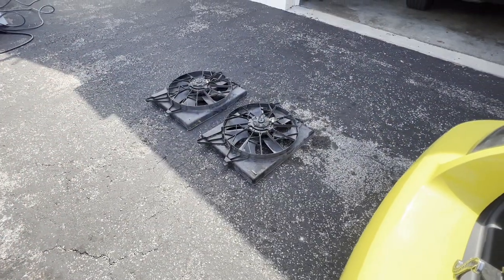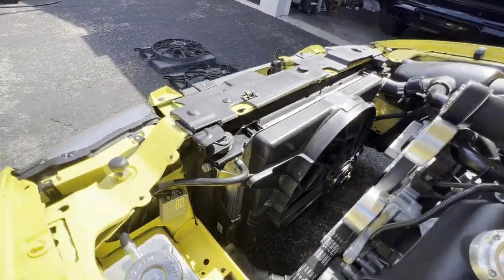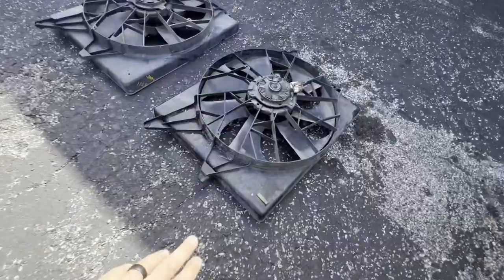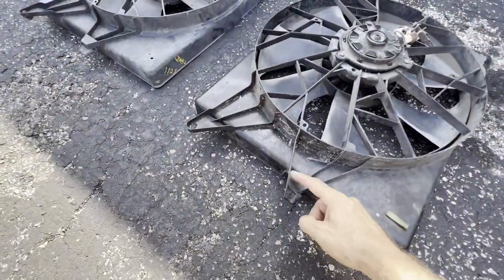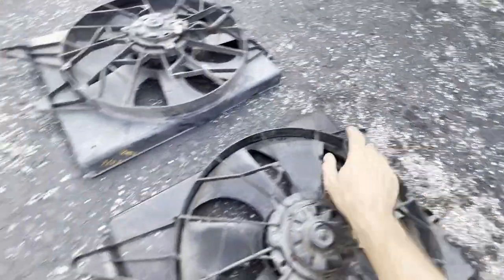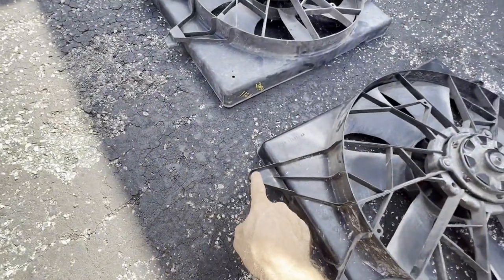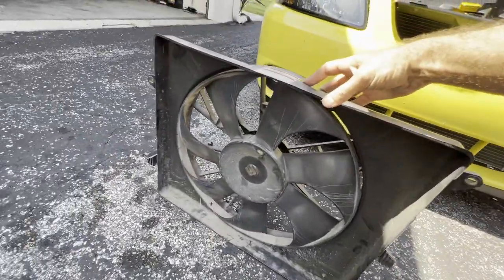I got a fresh couple of Mach 8 fans from the junkyard. I'm going to show you what it took to make it fit. Bottom of the fan, top of the fan — I cut these bottom tabs off on both sides and left the top ones with a mounting hole, and I actually used those to make it fit.